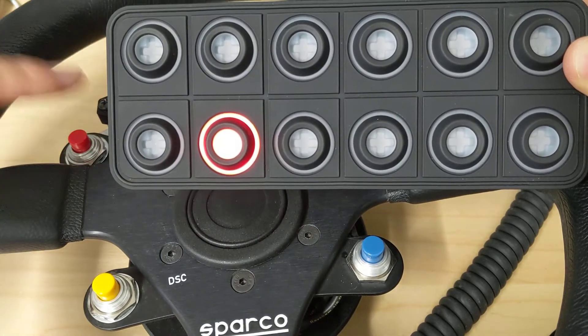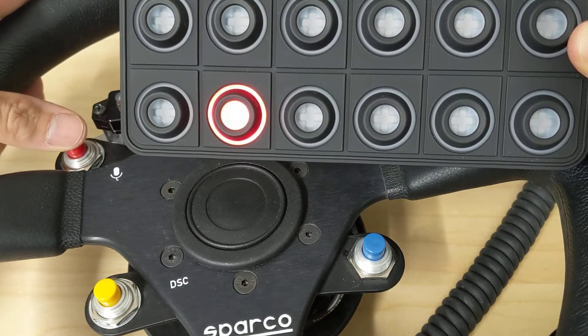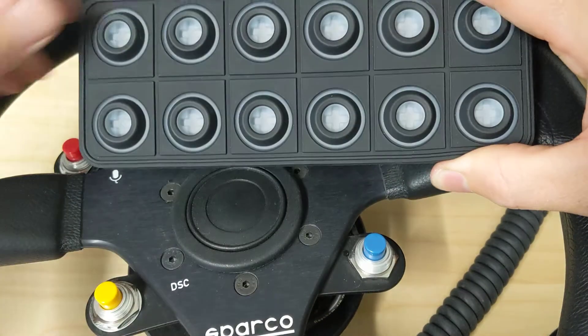It doesn't matter — I can turn it on with the steering wheel, off with the keypad, or on with the keypad and off with the steering wheel. They're completely redundant. Let me go in and continue this and program the other buttons.